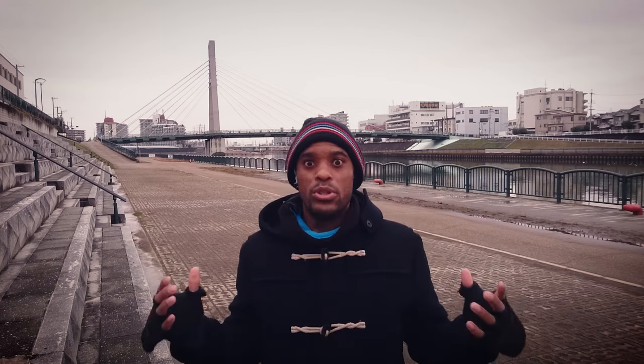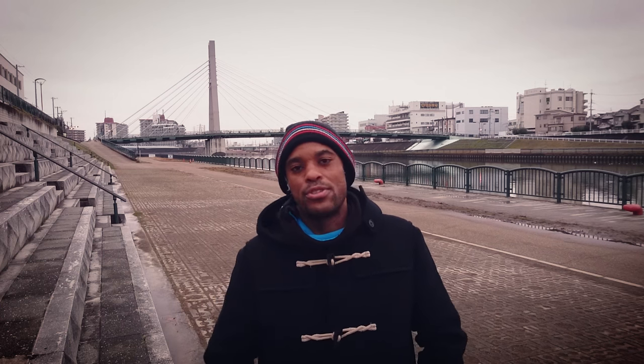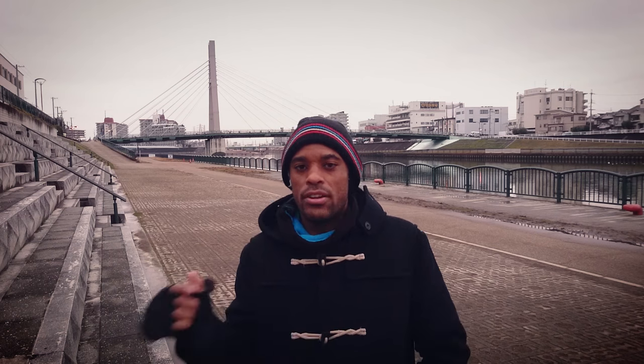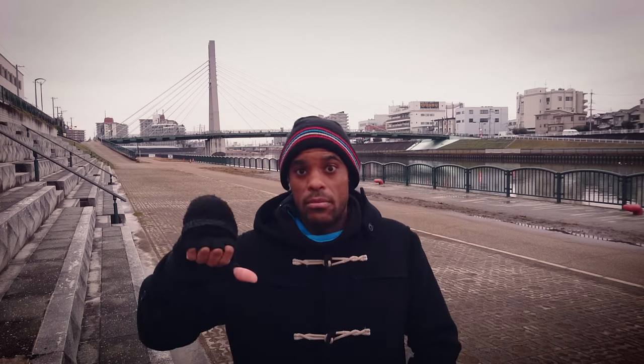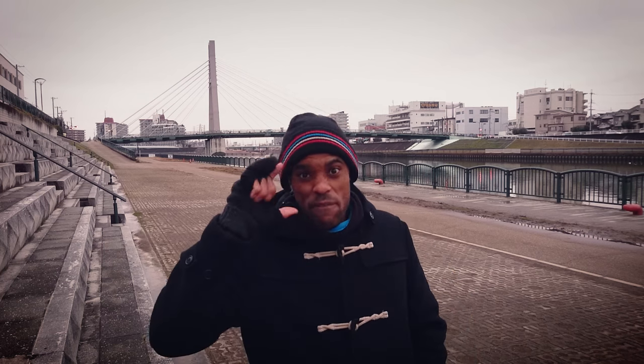Actually right now it is golden hour — not too golden though. I tried to time this right, but we're still pretty deep in winter here in Japan, so hopefully spring will start coming a little early. As for now, I hope these tips helped you guys. Please leave any comments or questions below. I'll come out with another video soon. If you guys liked this, please give it a thumbs up. Until next time — take out your cell phone and keep filming.